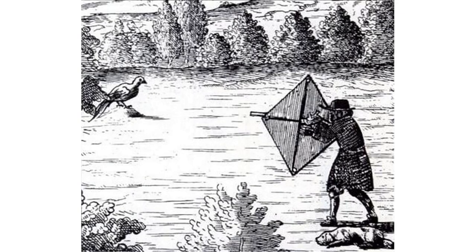A hole is left to see through. The hunter, armed with a shotgun, carries the cloth before him at arm's length, under cover of which he may approach his game as near as he pleases. When near enough, he puts the barrel of the gun through the hole and fires.